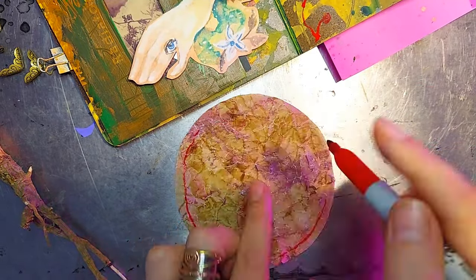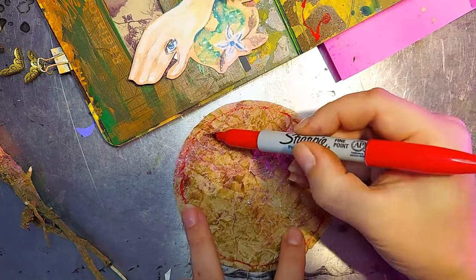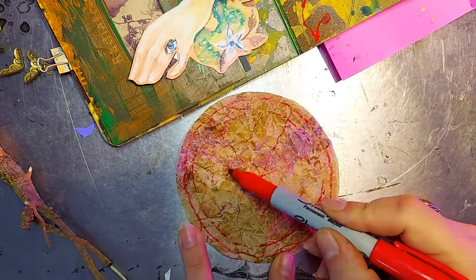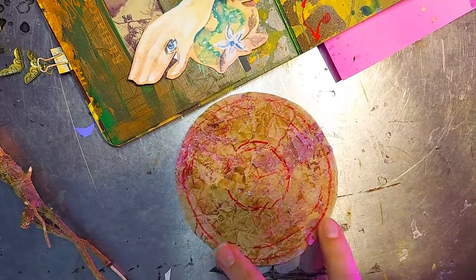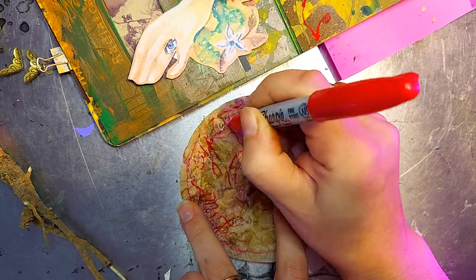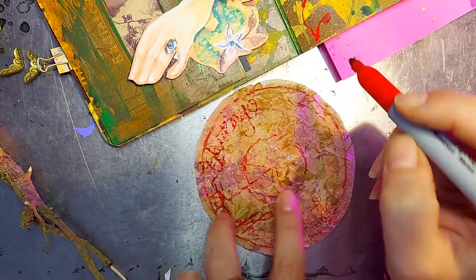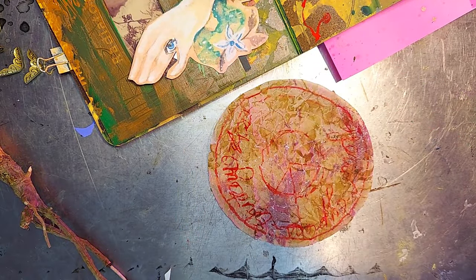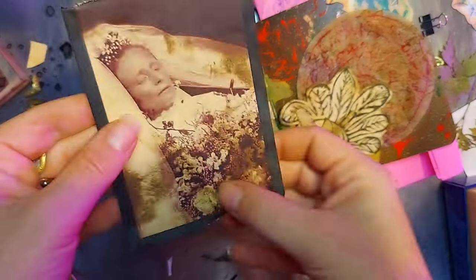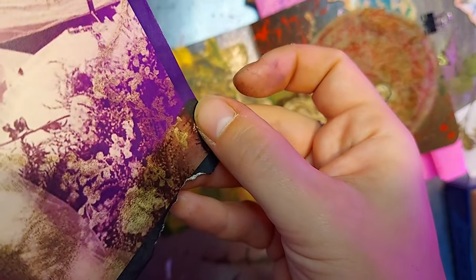And what I'm creating here is something reminiscent of a transmutation circle. So unlike the ingredients listed in the book, I am going to skip the raven's blood and go for a red permanent marker. And on this circle, to create visual texture, I'm actually writing the names of herbs and plants and flowers that are associated with the underworld.